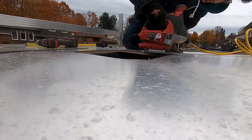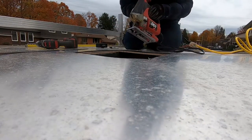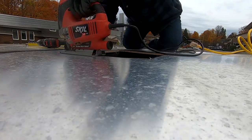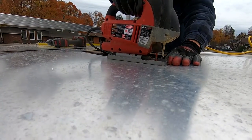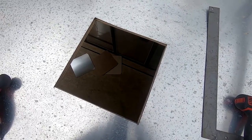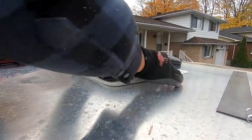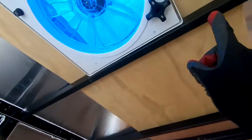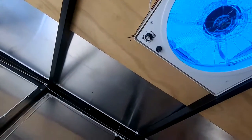We've got a hole cut — now time for a test fit. And as you can see, that fits really good. The screws on the front side are going to go into the steel beam, and I've made a wood frame so that the screws on the three other sides will screw into that.